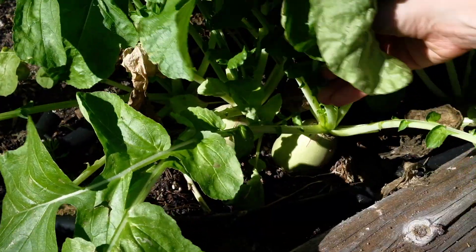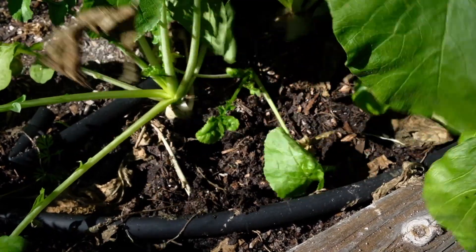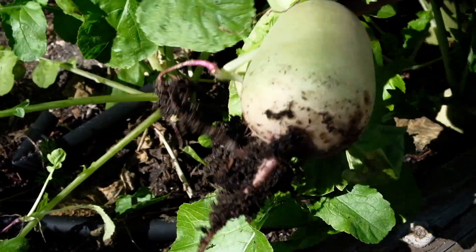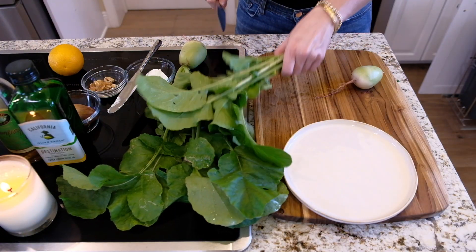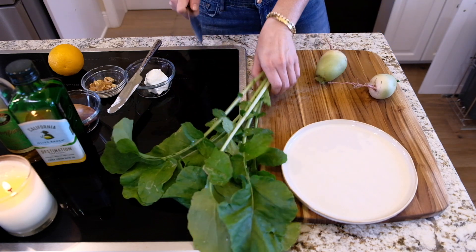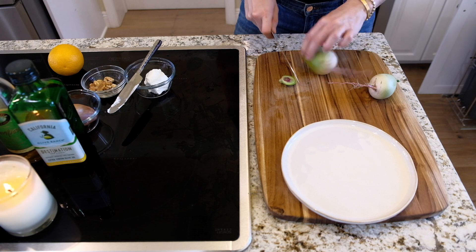I'm going to show you an amazing salad — super easy to do. Look at these beautiful watermelon radishes that are ready to be harvested, gorgeous! I'm first going to start off with my beautiful radish and cut off the tops. I just started gardening but I am loving every second of it — it's so much fun and rewarding.